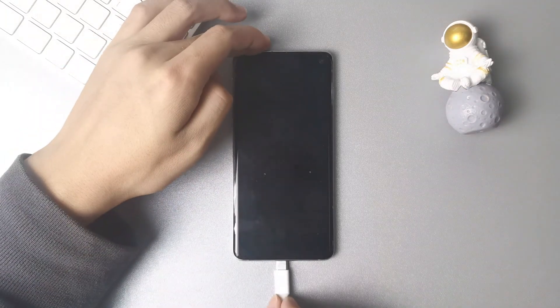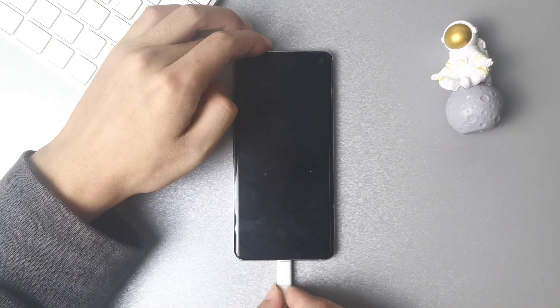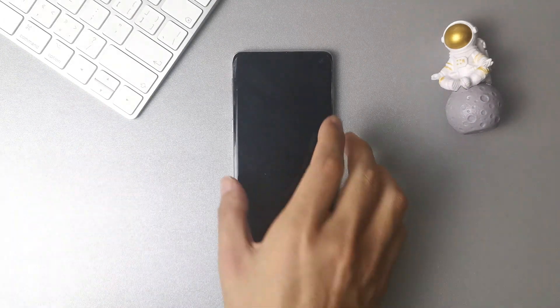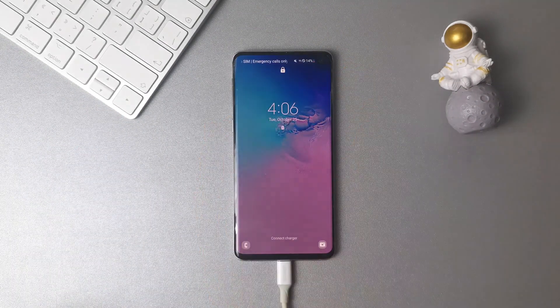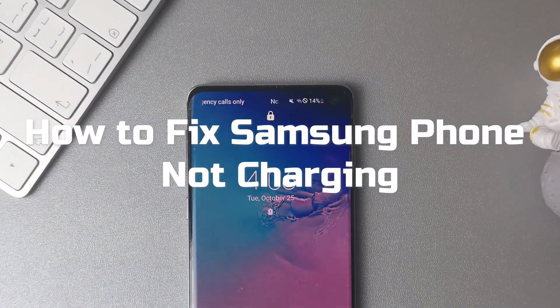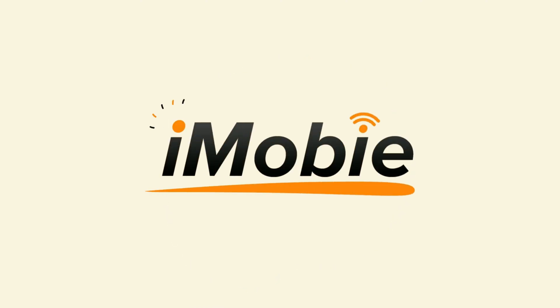If you are encountering Samsung phone won't charge issues, then you are not alone. To help users get rid of annoying Samsung phone not charging issues, in this video we are going to show you how to fix Samsung phone not charging. Please tap like, share and subscribe if you like.